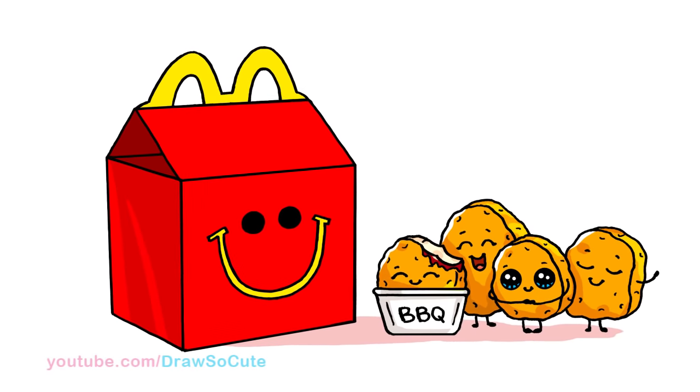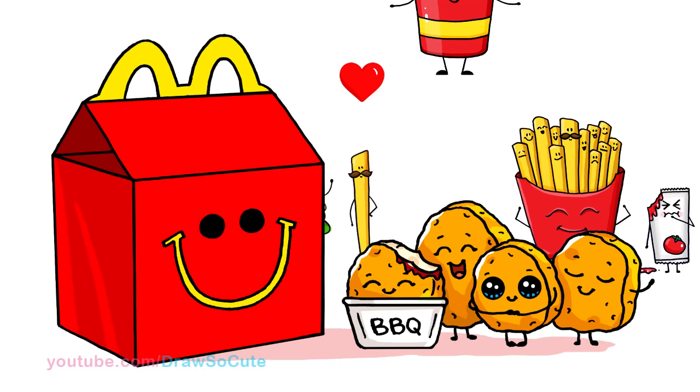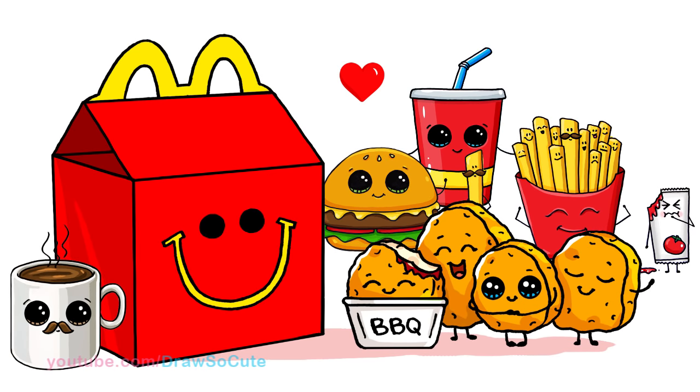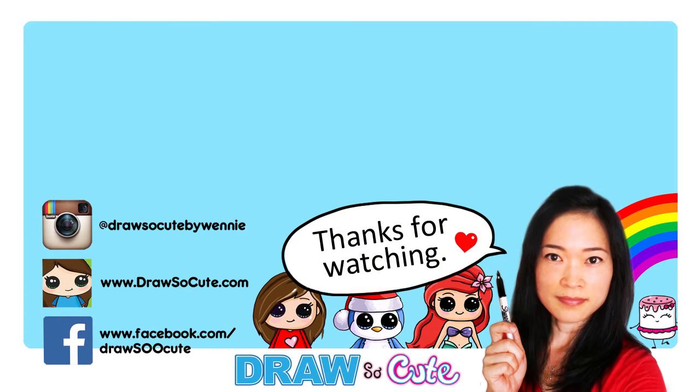And that's it for this cute little set of chicken nuggets — a Happy Meal from McDonald's. Hope you guys like how it turned out. If you do, please give me a thumbs up and share it, and remember to subscribe so you won't miss any new Draw So Cute videos. See you later.